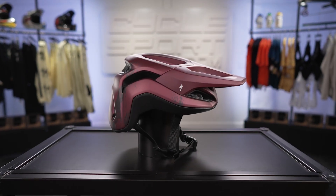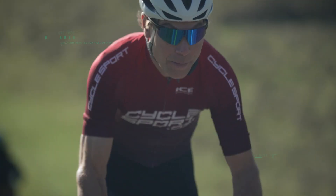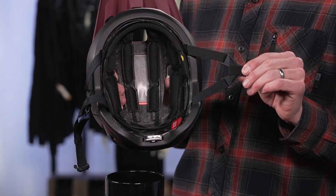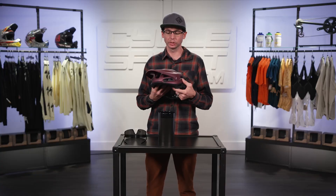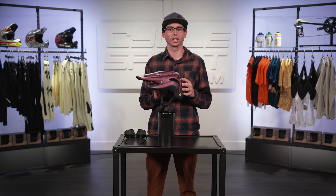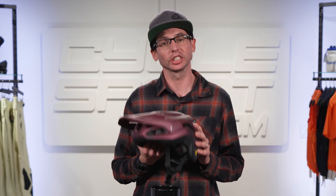Hey, Andrew with Cyclesport.com, and today we're here to talk to you about the Ambush II from Specialized. The Ambush II offers a highly customizable fit with its Mindset 360 Fit System and its adjustable tri-fix splitters. The Ambush II comes in three sizes — small, medium, and large — and in six color options. The average weight is 360 grams for a size medium.